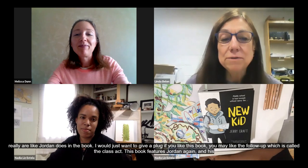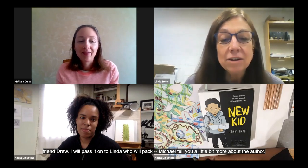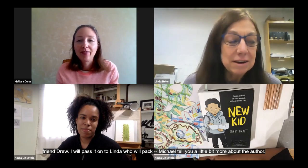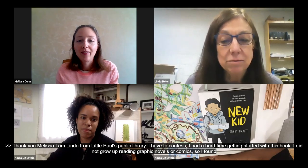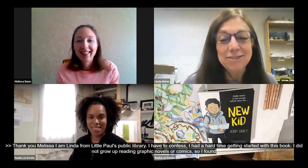My name is Linda Bellen from Little Falls Public Library. I have to confess that I had a hard time getting started with this book. I did not grow up reading graphic novels or comics, so I found it a little difficult to read, but once I got into it, I absolutely loved it and zoomed right through. And yes, Melissa, I'm going to go on to read Class Act — I'm looking forward to that.